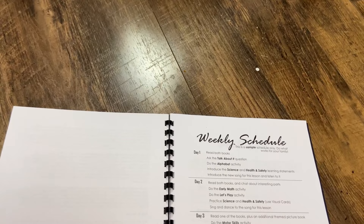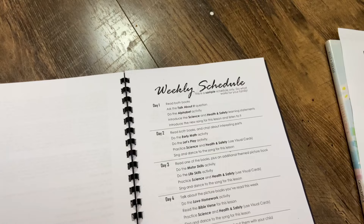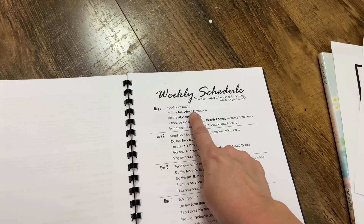We're going to do our alphabet activity. All I had to do was print out the letter E for both of my girls. And then we're going to introduce the science and health and safety learning statements. These are these amazing pictures they have in here — I've laminated those. We're going to introduce the new song for the lesson and listen to it. And then they have some talk-about questions to go along with the book. So that's what we're going to do today.